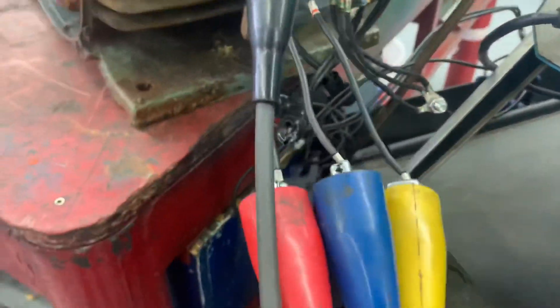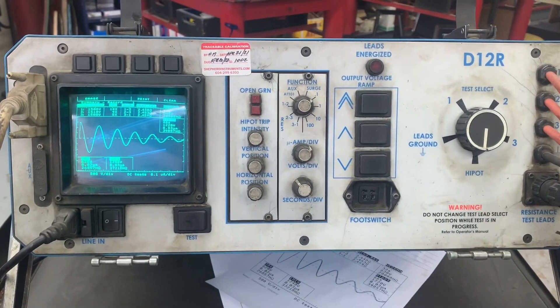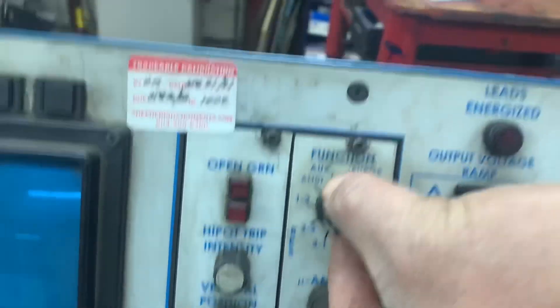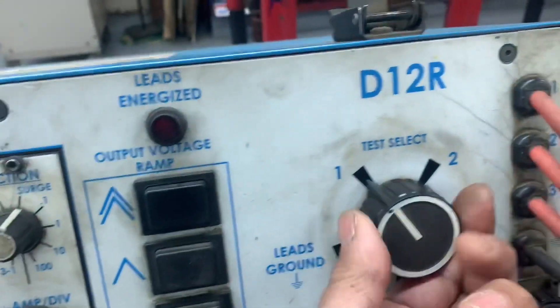This is how I hook up: 9, 1, 2, 3. This is the ground. It's for the surge test and this is for the resistance. This is the motor that I'm testing. This is your knob for testing — resistance line 1 and 2, 2 and 3, 3 and 1. If you're doing a surge test you have to put it on surge, then put this knob on line 1, because you're testing line 1, line 2, and line 3.